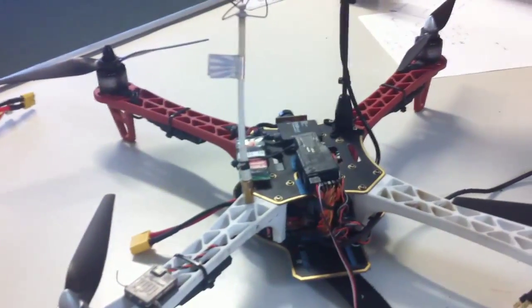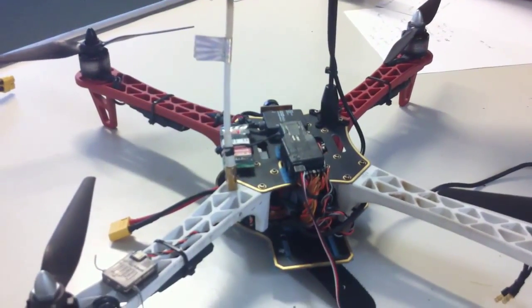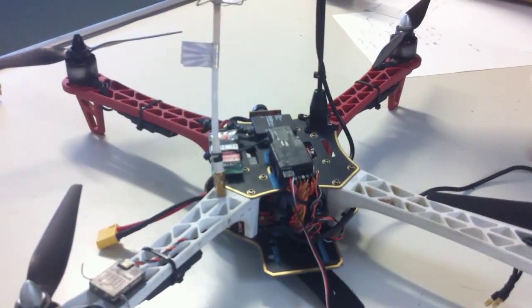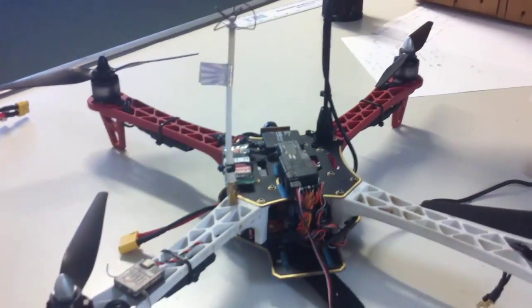G'day folks, Scootpags here. I've had my first fly away on my quad the other day. Basically, long story short, don't fly around high voltage power lines, otherwise it'll upset your quad and it will fly away.